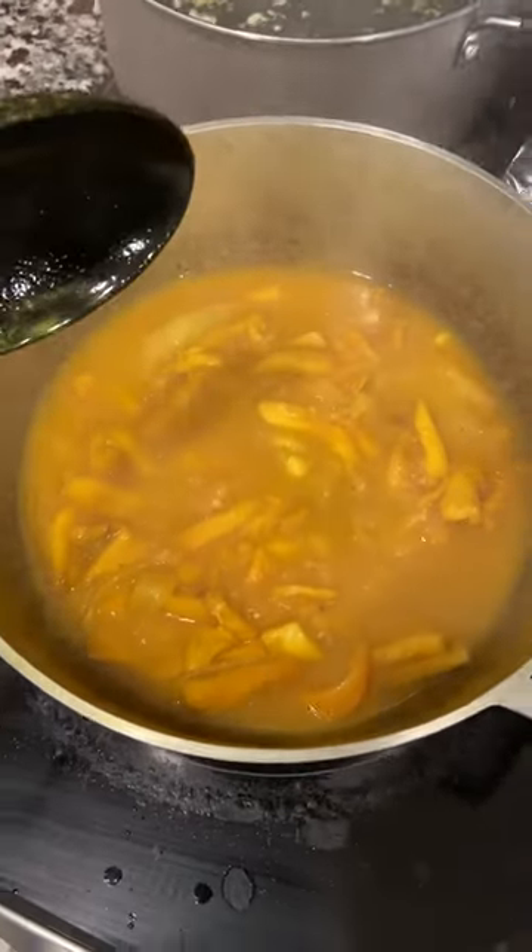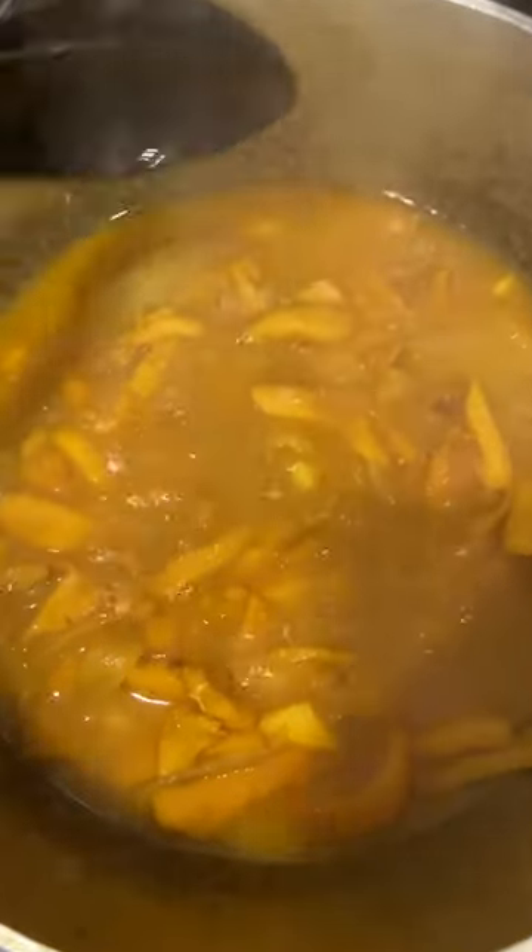Hey guys, this is how to cook curry conch. I'm boiling it down a little so that it could get tender and soft. I have scotch bonnet pepper and garlic in it right now. In normal circumstances I'll just cut these up and beat it up until it gets tender, but I'm boiling it first and then I'll add the curry.